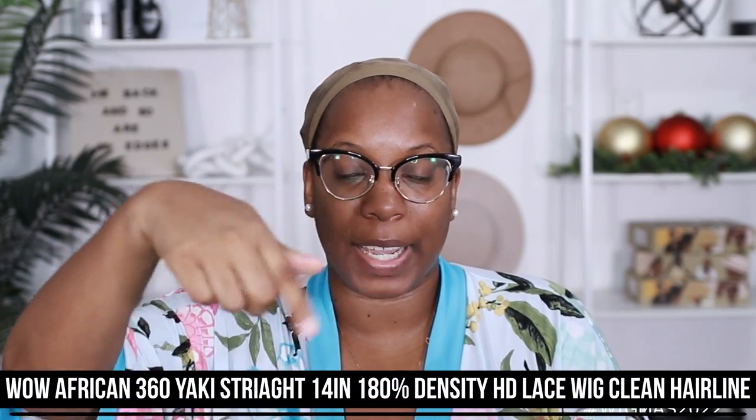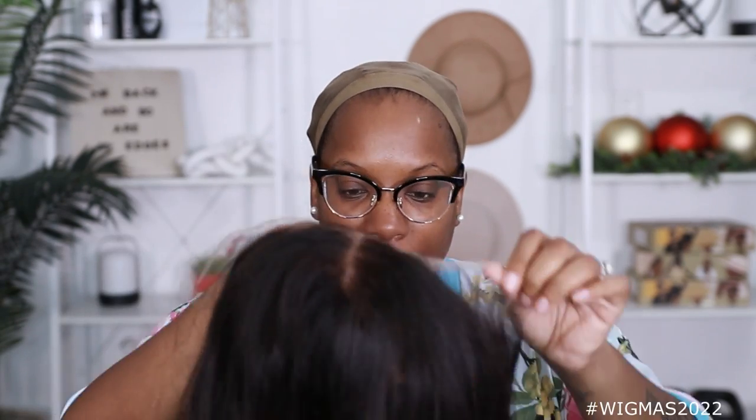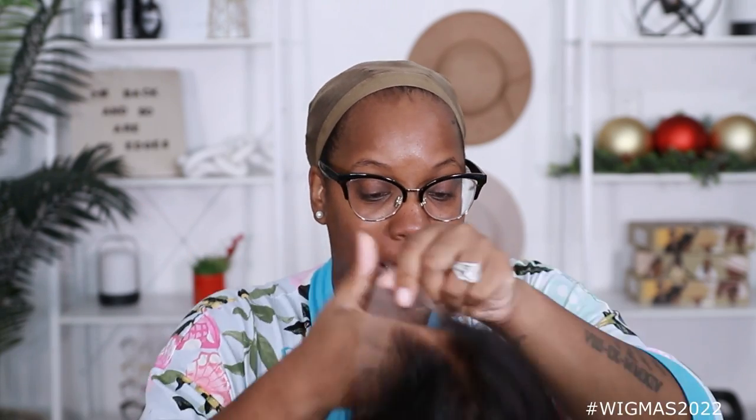So like I said, this unit comes from Wild African. All the specs for my unit are right here on the screen, so if you want to check it out, you can. This is a 360 Yakki Straight wig, so it should be fairly easy to style. I think I'm gonna do like a little clip-up situation. As far as the smell is concerned, I don't smell anything, but everything is locked up, so I can't smell nothing anyway.